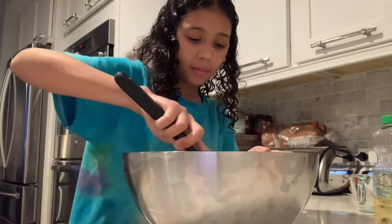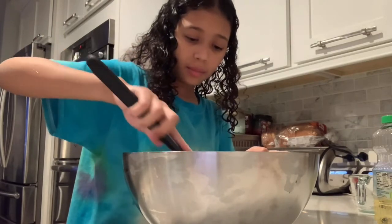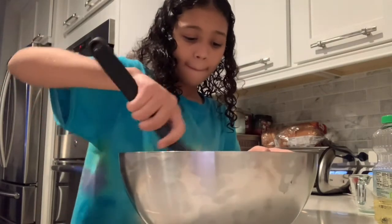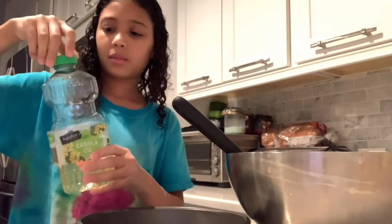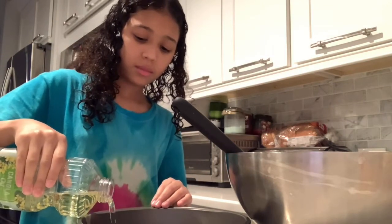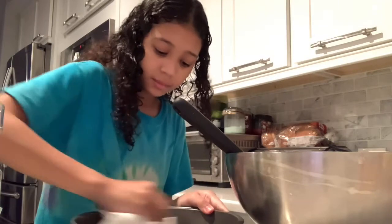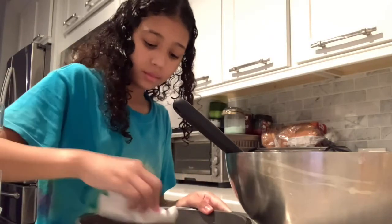Mix it together really good. Before we add in our cake mix into our cake pan, we're going to grease the pan. Basically, what you do is pour oil onto your pan. Once you've poured your oil into your pan, you're going to rub it throughout your pan with a napkin. We are doing this so that when we take our cake out of the pan, it doesn't stick.